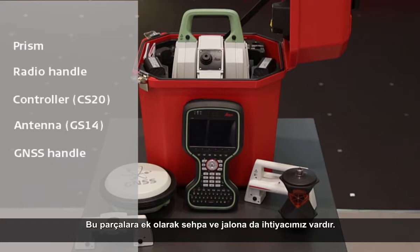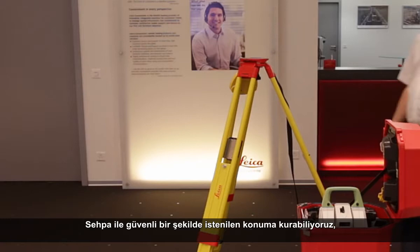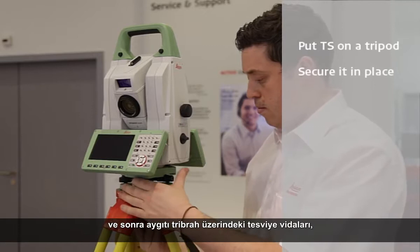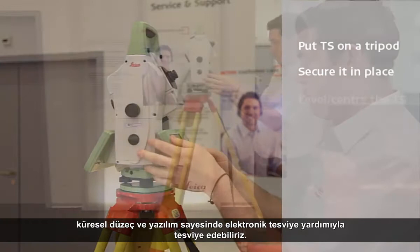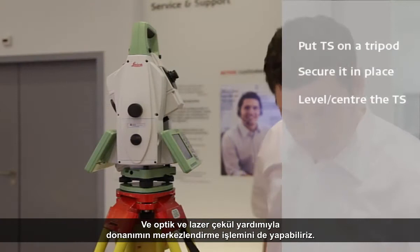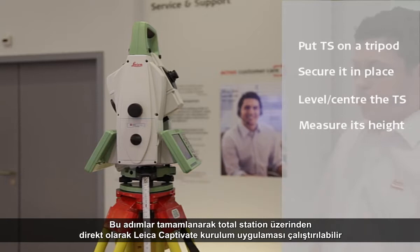So let's set the TS up on a tripod now. With the tripod securely set up in the location that we desire we can lift the total station or multi station out of the box and put it on the tripod. Importantly we must secure it in place by tightening the screw underneath, and then we can begin to level the instrument by turning the footscrews on the tribrach, referencing the instrument's level bubble and the electronic level from within the software. We can center the instrument if desired using either an optical or laser plummet. Once the instrument is leveled and centered we can use the TS tape measure to measure its height. With these steps completed we can either run through the setup app from Leica Captivate directly on the TS or connect to a CS and do the setup from there.